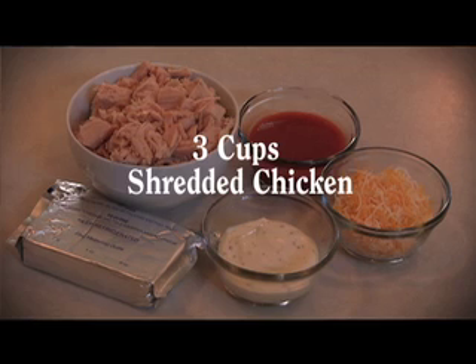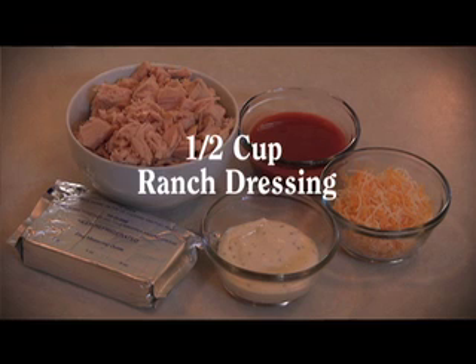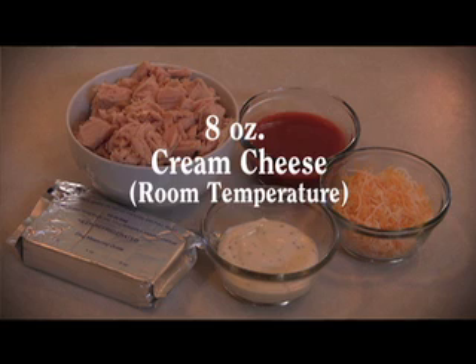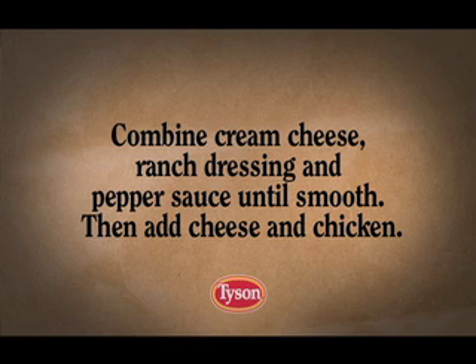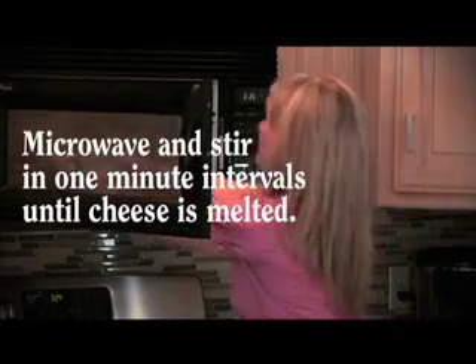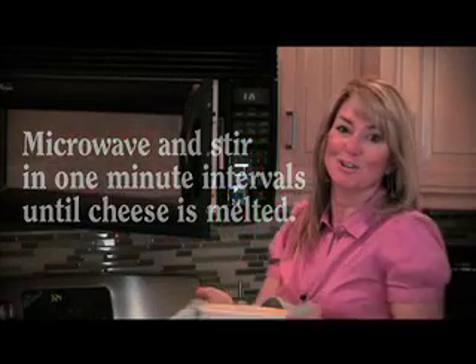Tyson rotisserie chicken shredded, ranch dressing, cayenne pepper sauce, cheese, and cream cheese. Mix them up to create a wonderfully crowd-pleasing dip. The dip is served hot — you can make it in the oven, in a crock pot, or I made it in the microwave because I was short on time.